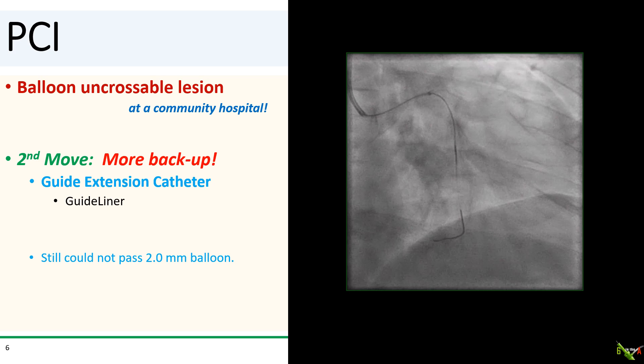My second usual move is to improve my backup. My threshold for using a guideliner is very low. But despite the guideliner in place and advanced deep into the vessel, nearly to the lesion, I still could not get either a 1.5 or 2.0 mm balloon to cross. You see here that the guideliner and guide are both getting kicked back.